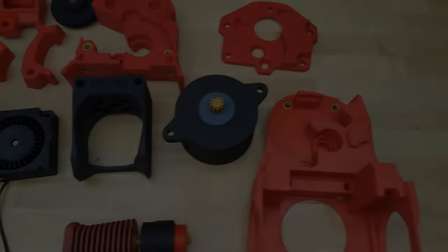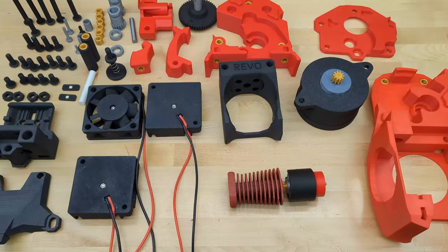Hello again, this is Maple Leaf Makers here with a fun video on how to build a not-so-mini stealth bird.